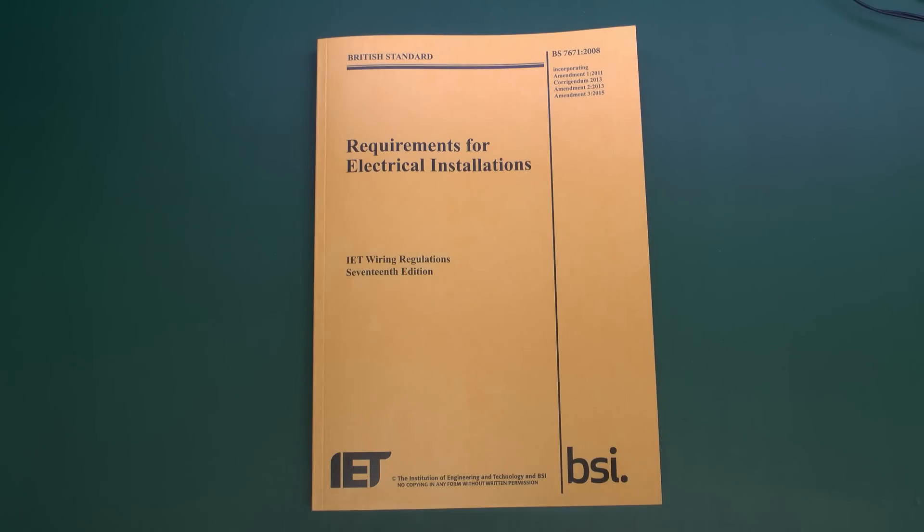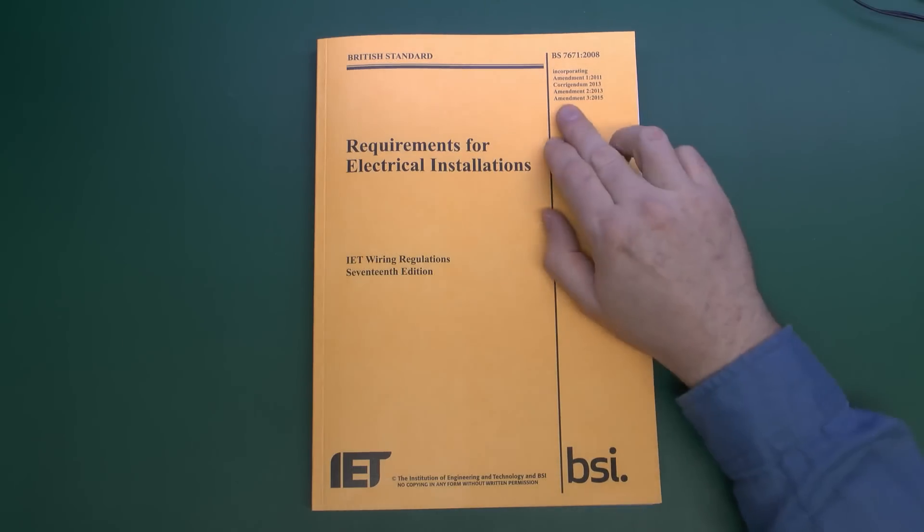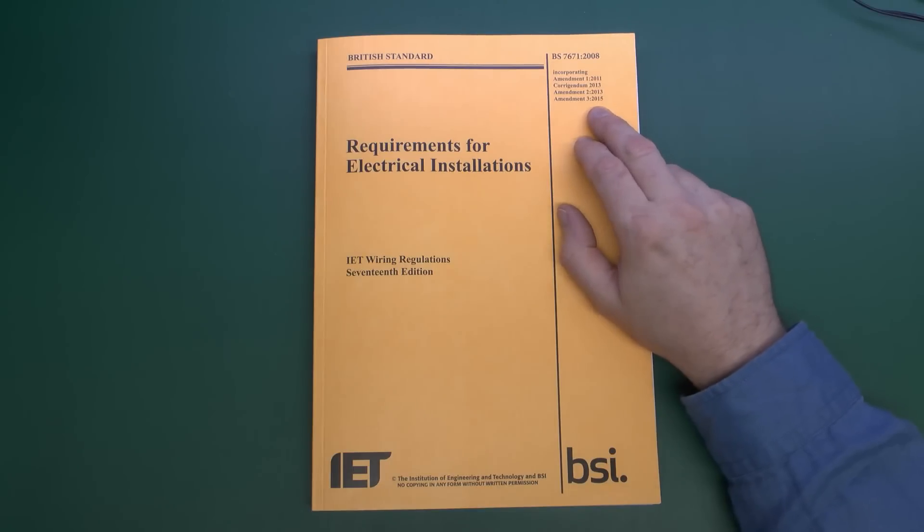Although this has been published this particular month — January 2015 — the changes don't actually come into effect until the 1st of July 2015, except one particular regulation which doesn't come into effect until the 1st of January 2016, so nearly a year away. This is the publication, and as it says on the front, issued in 2015, Amendment 3.